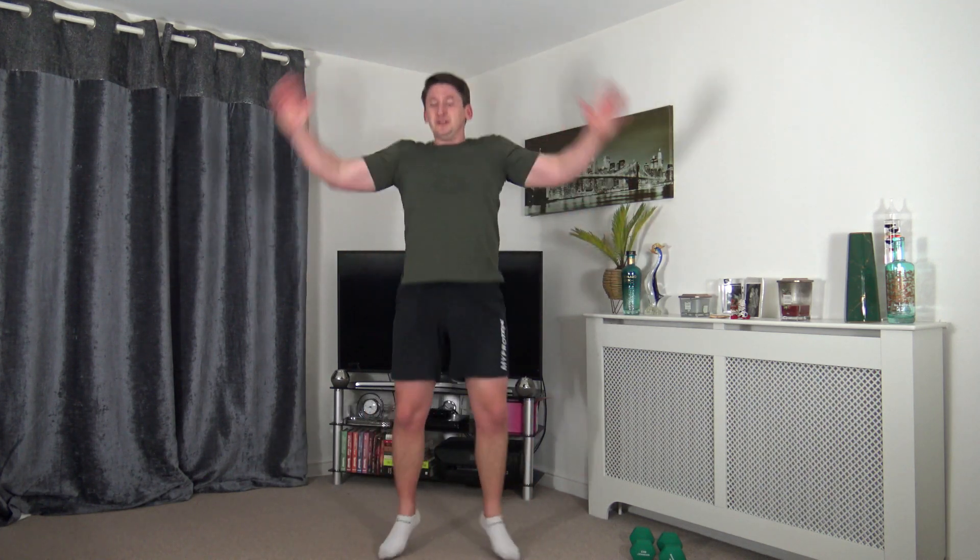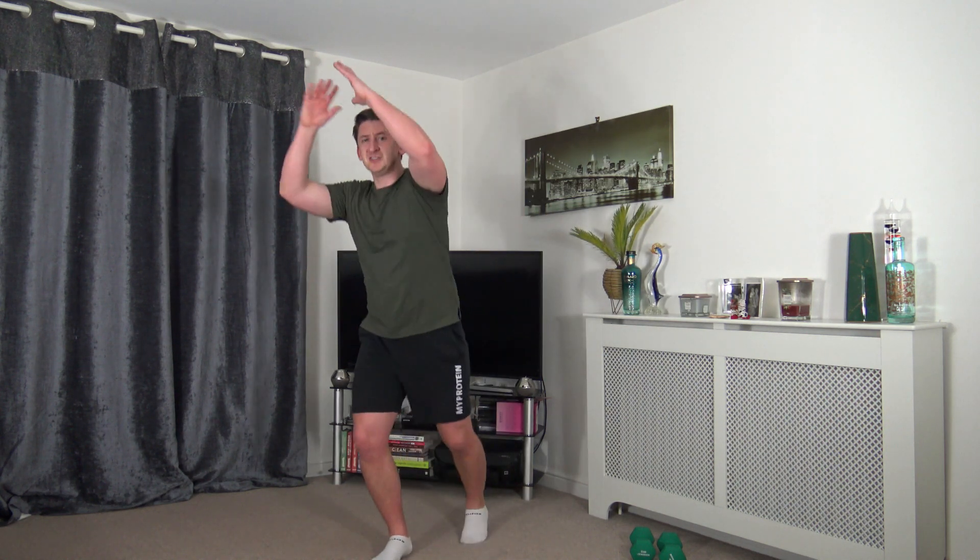Next one is jumping jacks — or step out to the side for low impact. Strong core, chest out, head facing forwards. Land with soft knees. I'm landing very softly — just gliding the feet out, that's all you need. You don't need to jump high, just a nice little glide out.